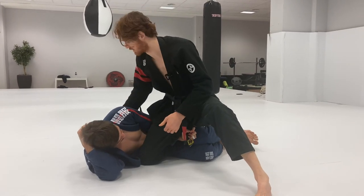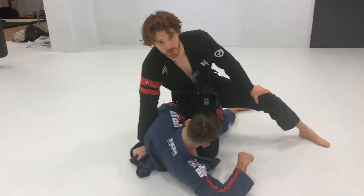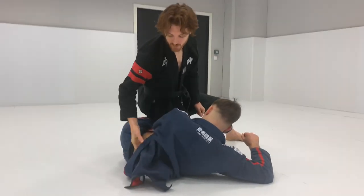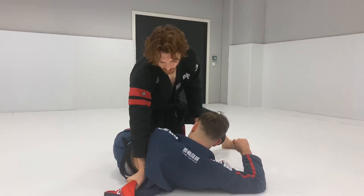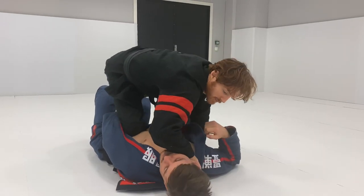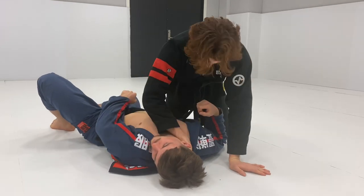The guy wants to come up on a single leg, so if I just stiff arm this lapel down, come around this leg — if he wants to come up on his elbow to single leg me, it's very, very hard when I pin this. I can pin here, center the knee up, dig the collar grip deep, get the face pressure first, cut the knee, lean, and now it breaks the grip.